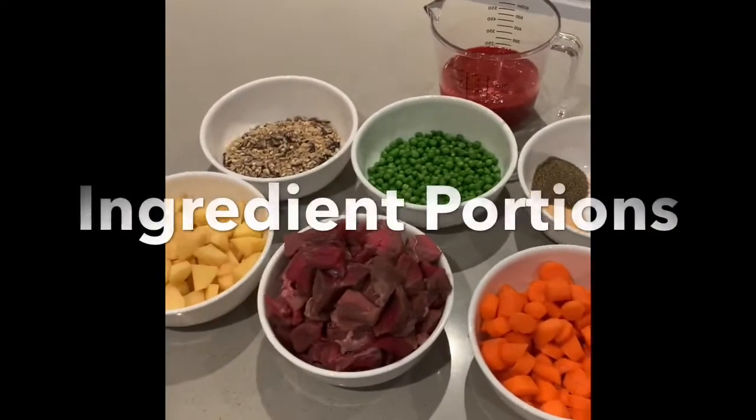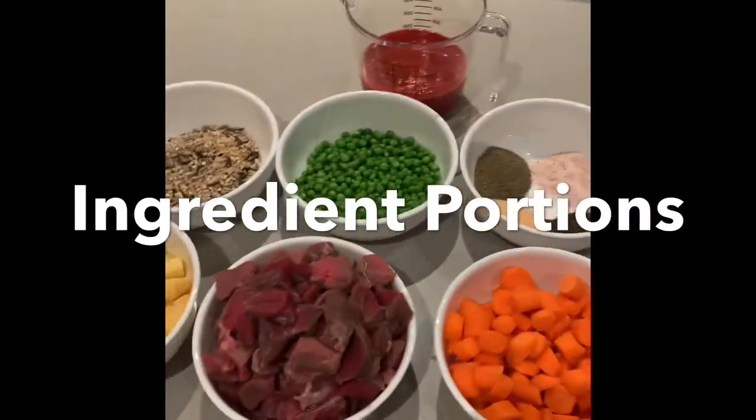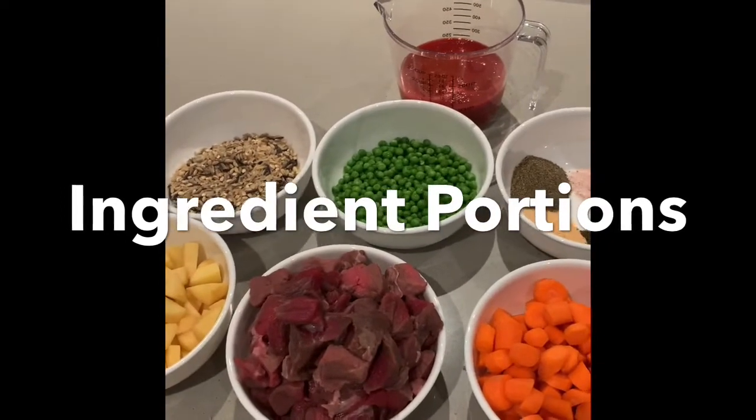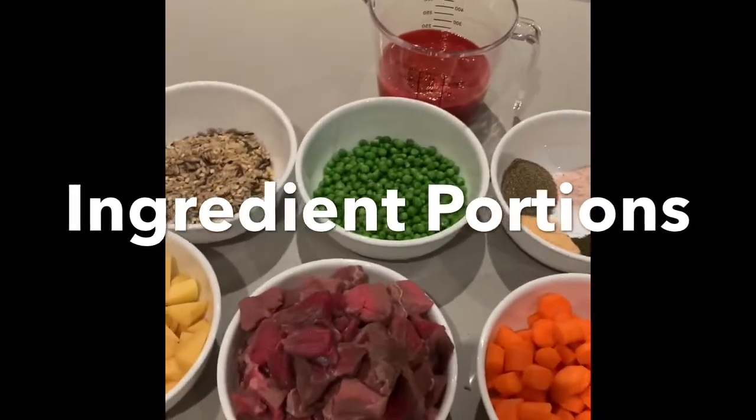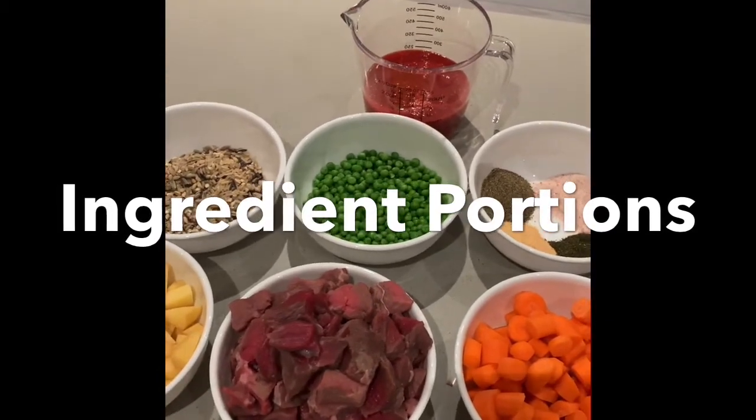Hi guys, so today I'm cooking beef stew. This is just the way I make it. There's so many different ways of making it. So today I'm just going to quickly run through all the ingredients first before I show you how to make it.